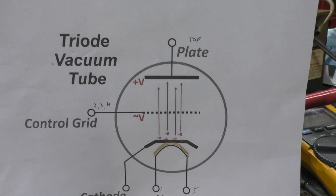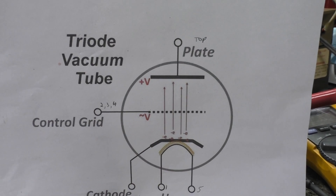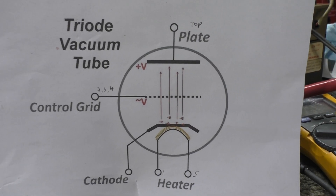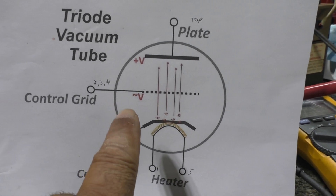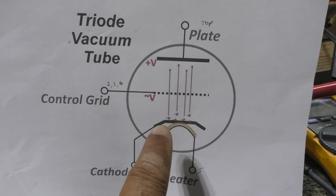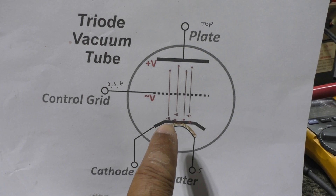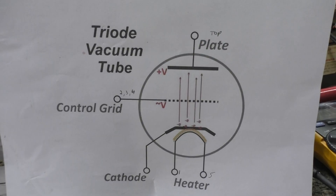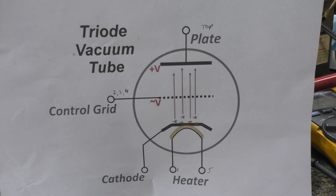With a triode you've got the control grid in the middle and that's like the damper or the control. If the tube were a diode it would not have a control grid and all the electrons would be attracted to the plate. So as the grid goes positive a little, it opens the gate and the electrons start flowing to the plate — a little bit of control to make a lot of output. That's a normal triode amplifier tube.